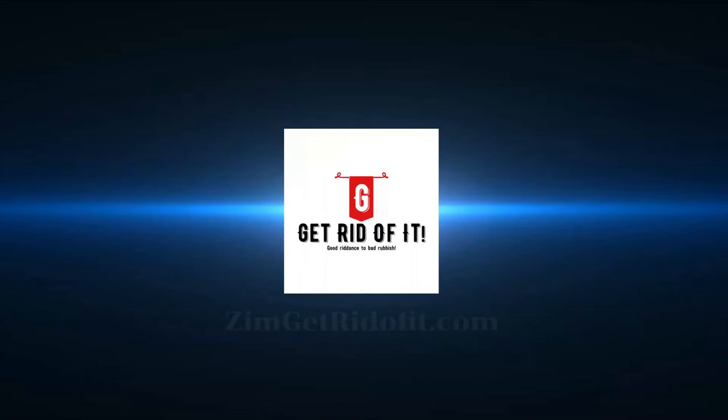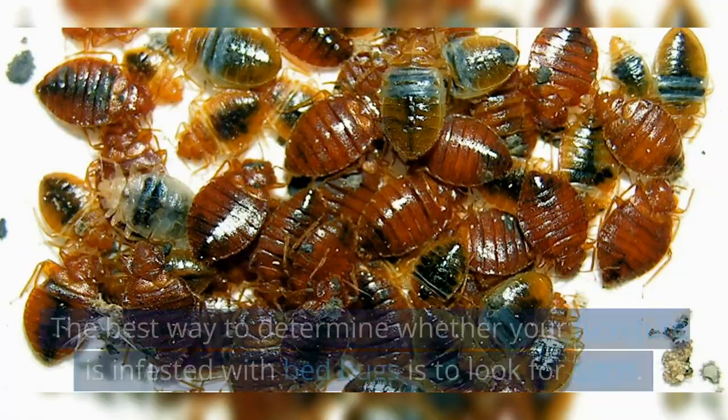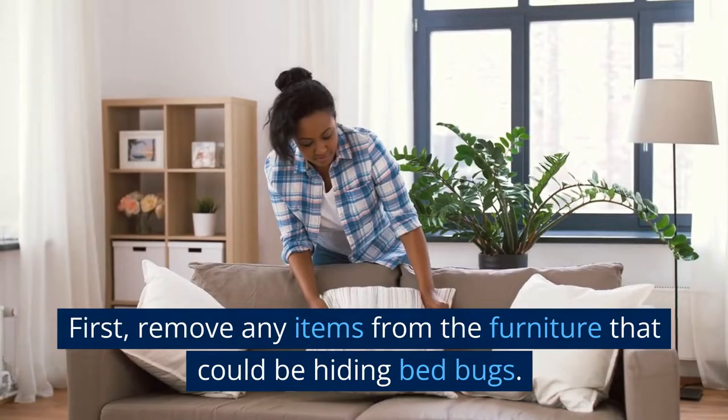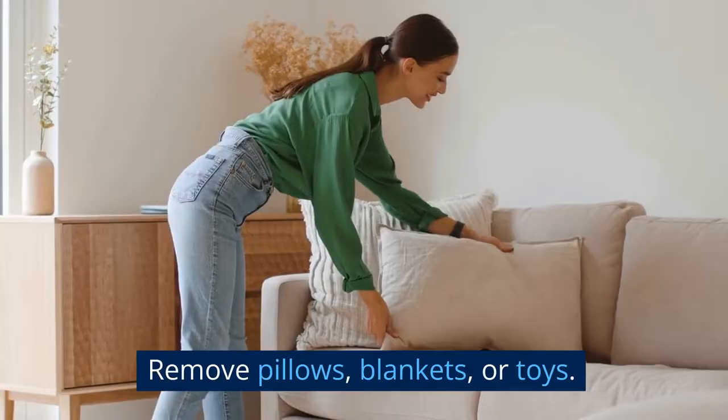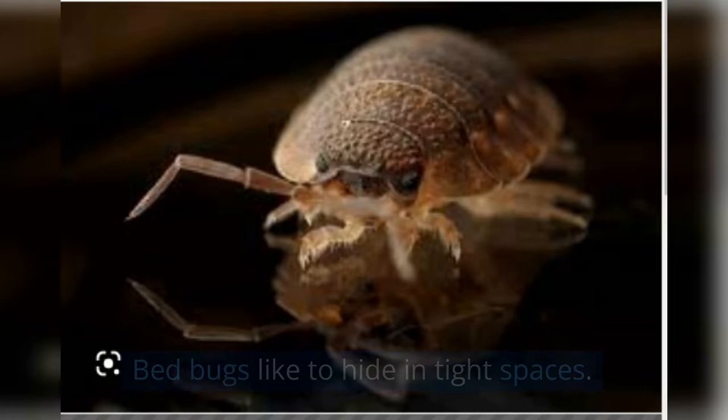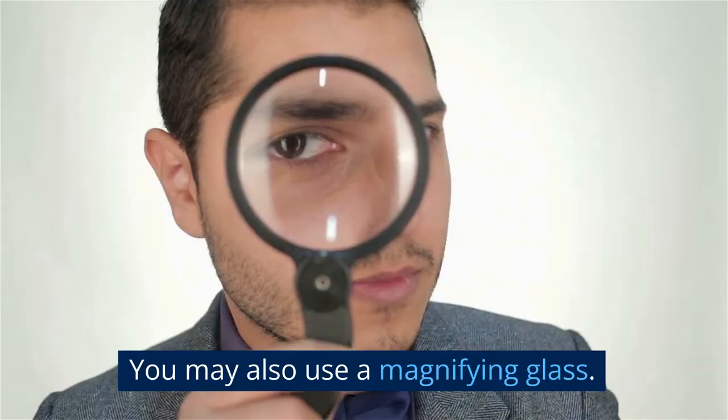Identify the Furniture with Bed Bugs. The best way to determine whether your furniture is infested with bed bugs is to look for signs. These signs include live bugs, eggs, or fecal matter. First, remove any items from the furniture that could be hiding bed bugs — remove pillows, blankets, or toys. Then use a flashlight to check the seams and crevices of the furniture. Bed bugs like to hide in tight spaces, so make sure to check every nook and cranny. You may also use a magnifying glass to get a better look at any suspicious spots.